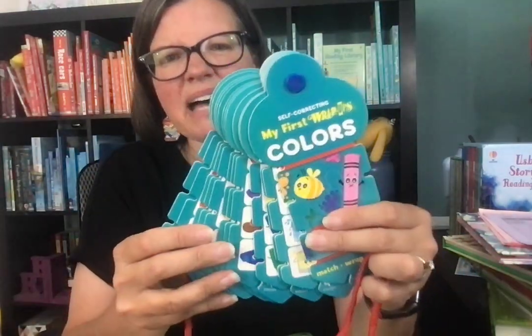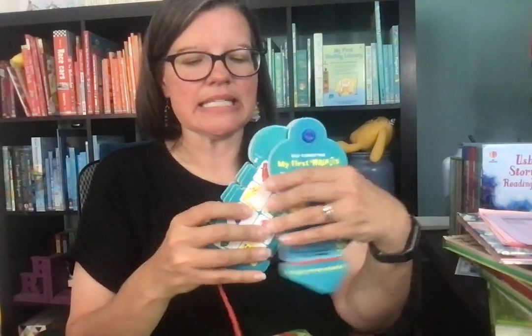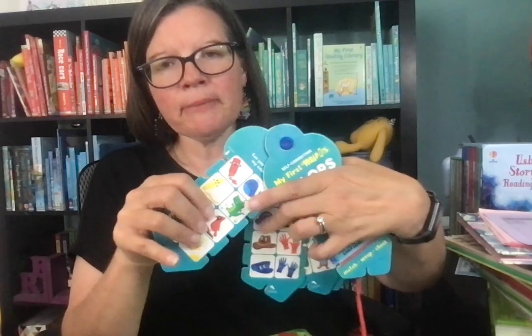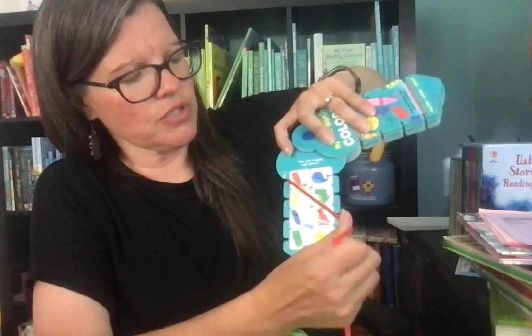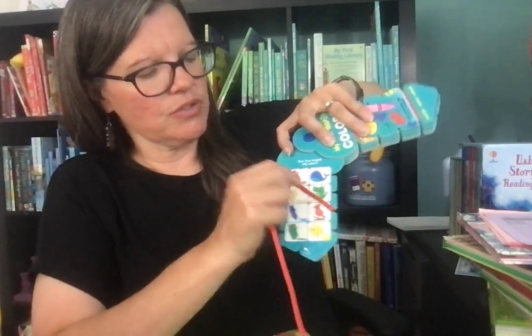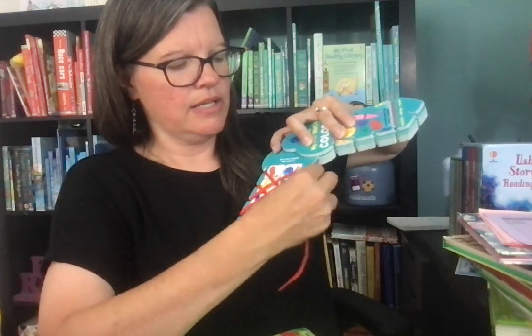This is a new 'My First' wrap-up for younger kiddos. This one is colors — there's also numbers, dinosaurs, zoo, and farm animals. The way these work, you start on the left and find what's red, yellow, blue, green, and so on. When you flip it over, if you can see any of the colors, that gives your kiddos a hint that they need to go back and check it because something is done incorrectly.